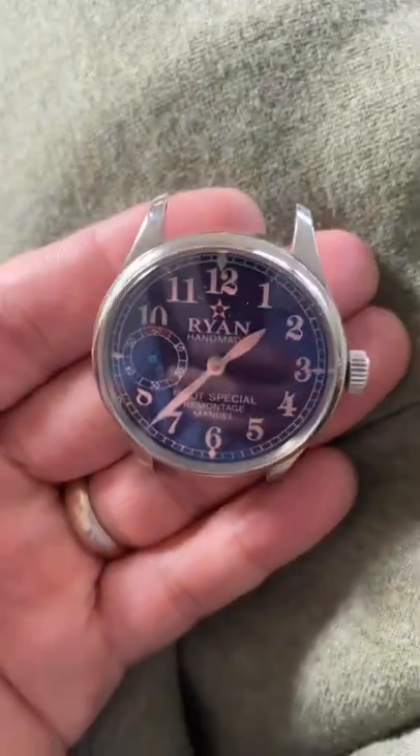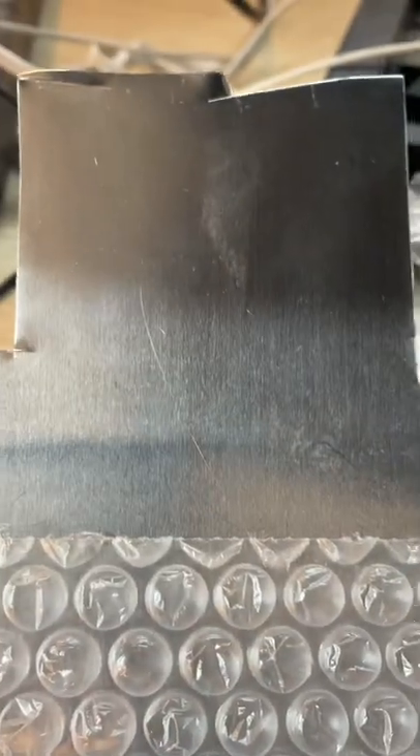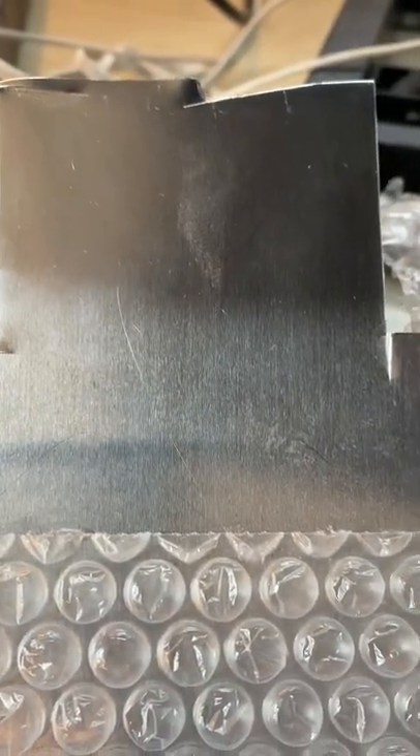We're gonna work on a project here to make this watch for my boy Brian. Now I'm just gonna pick a nice piece of metal.